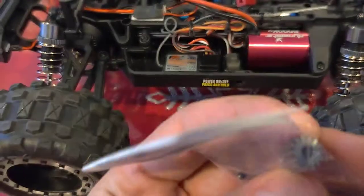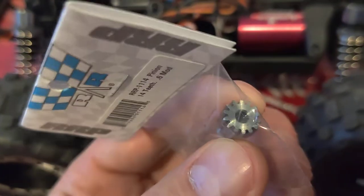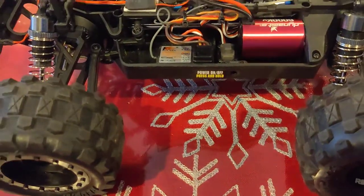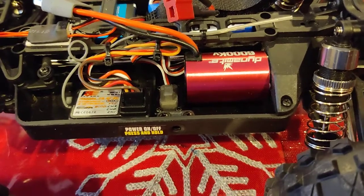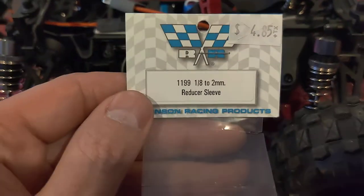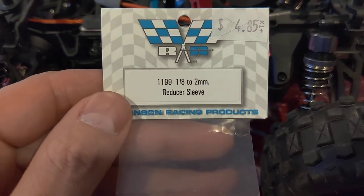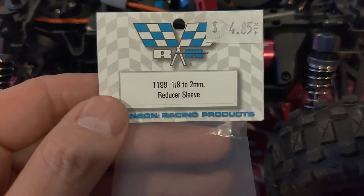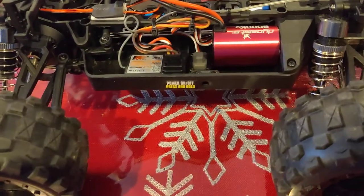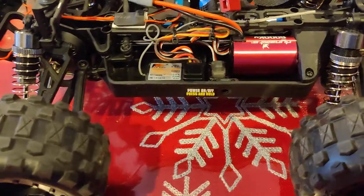The thing with this pinion is that it uses a 3.2 millimeter or eighth-inch motor shaft — standard 540 can size motor shaft. To get that pinion on a motor such as the Dynamite, which has a 2 millimeter motor shaft, you need an adapter. You'll see the part numbers on these items in this video, and you should be able to get them from your local hobby shop or your favorite online hobby retailer.